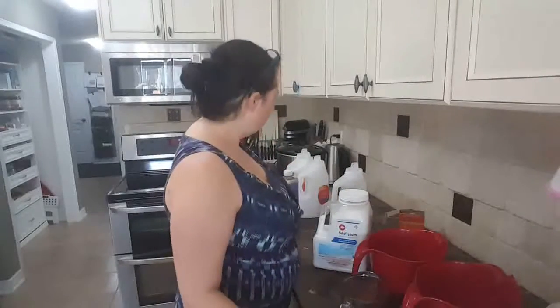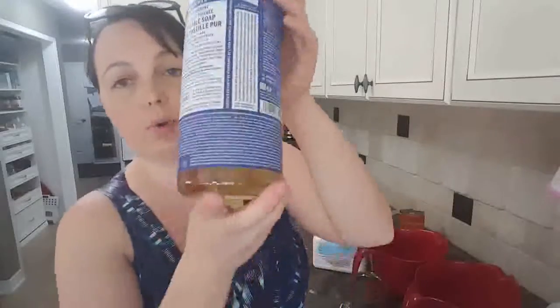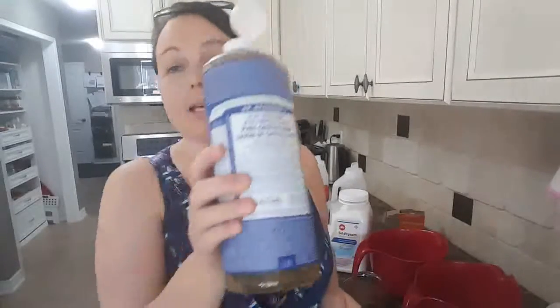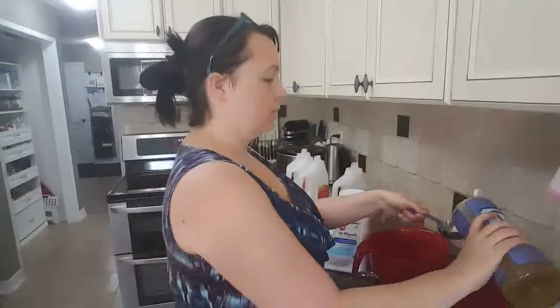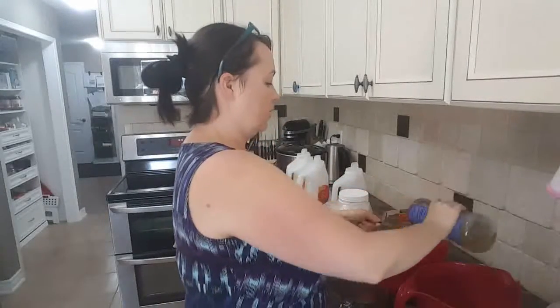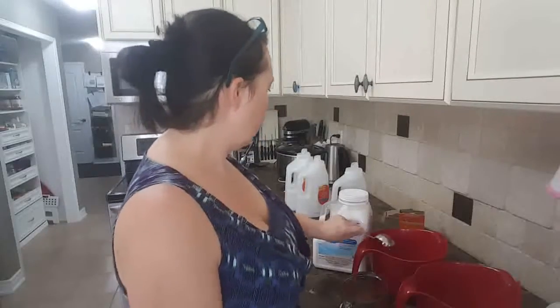Now it says a quarter cup of Castile soap. This is Dr. Bronner's Castile soap. Costco sells it with the peppermint in it. You can also buy it unscented at any of your local health shops. I believe this cost me $10 for 1.18 liters at Costco, so it's super cheap. I use half a cup a month in my laundry soap, so it goes a long way. I'm going to do a quarter cup of Castile soap in each of my buckets because I'm doing a double batch.